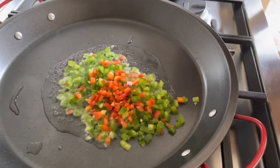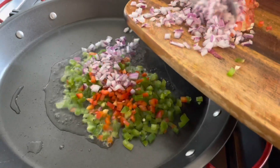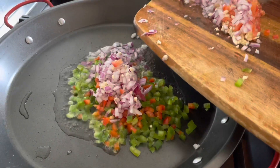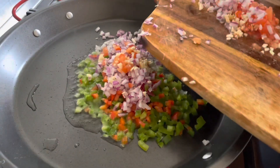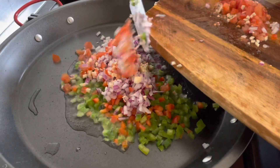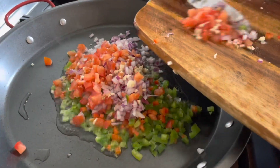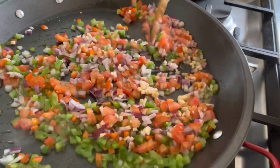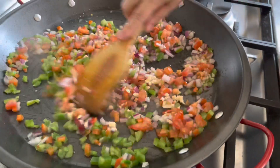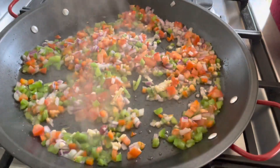Now our oil is hot enough. We have added the capsicum and we are adding the onion, garlic, red capsicum, green capsicum and fresh tomatoes. We are going to sauté the finely chopped vegetables for some time until they become tender, and Patricia is going to sprinkle some salt at this point.